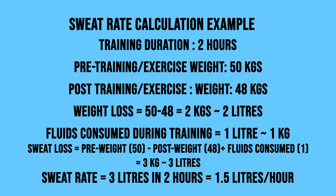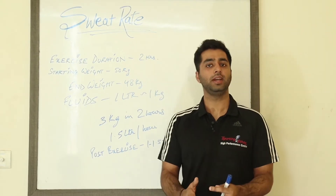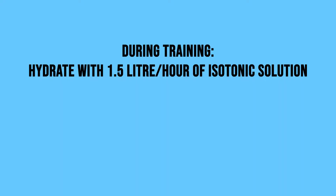3 kg in 2 hours means 3 liters in 2 hours, which equals 1.5 liters per hour. So this athlete has a sweat rate of 1.5 liters per hour, meaning they would need to rehydrate with 1.5 liters of an isotonic solution during exercise.